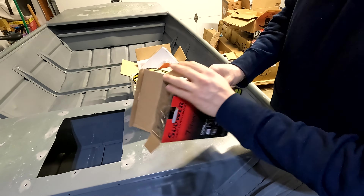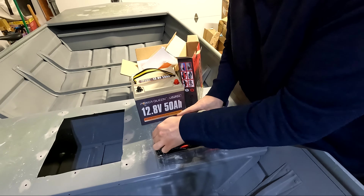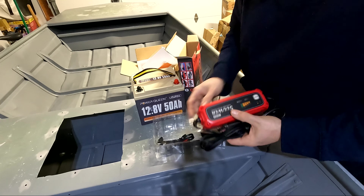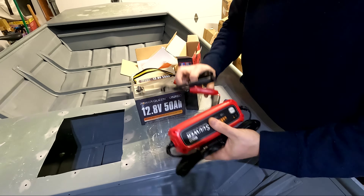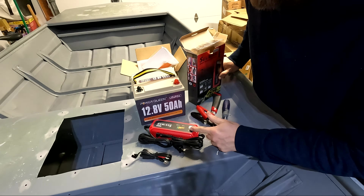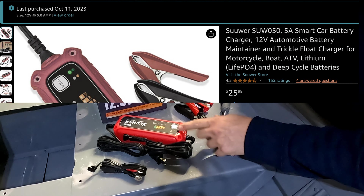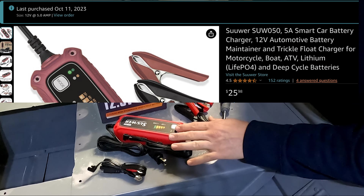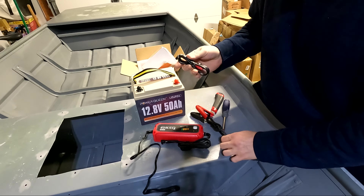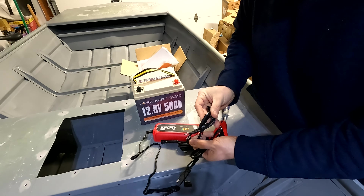Nothing says quality like naming your product after a sewer. I might be eating my words because this actually feels pretty solid — it's actually a lot lighter than I thought. I think it's just all of the cabling together. I'll throw the price up on the screen — I forgot what I paid for it, but I know it was a fraction of what a NOCO was. So if it's affordable enough, it might be worth it. It has two different ends on it.